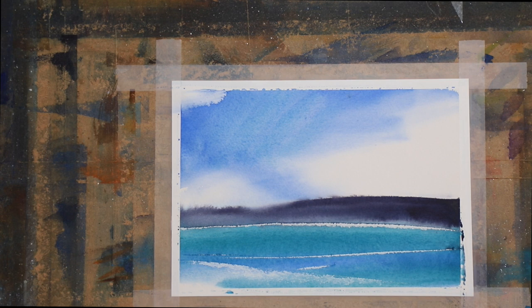Thanks for joining me in this 60-second watercolor painting tonight. I'll see you in the next episode. Thank you. Good night.